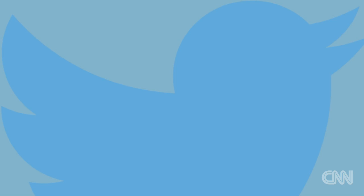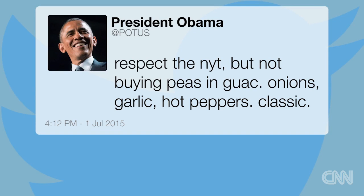The President of the United States, Ian, has weighed in on this notion of peas and guacamole. He is not a fan. I mean, apparently not. I would challenge him to actually try our pea guac.